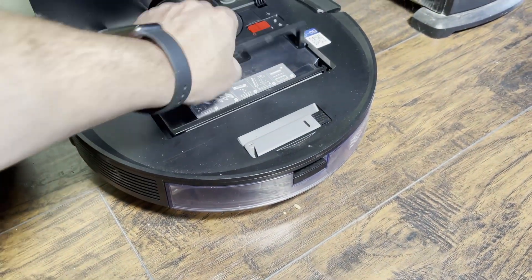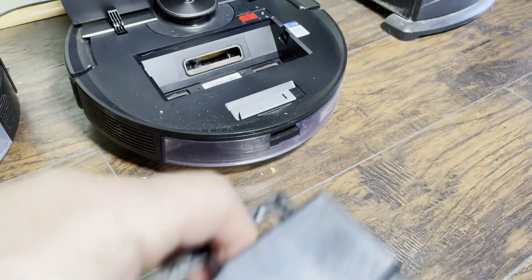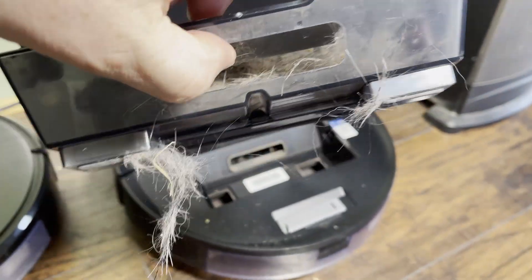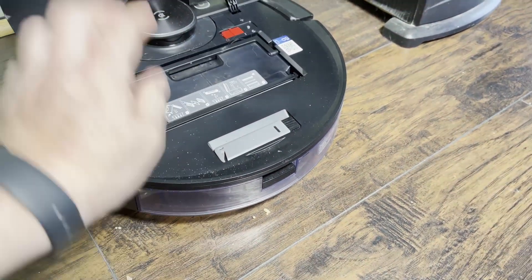The T8 and T8 AIVI's auto empty docking station is extremely effective on most types of debris, but as other reviewers have noted it's not very good with pet hair. Now for some people it's enough to vacuum every day, but this is what my bin looks like after about a week of daily vacuuming.